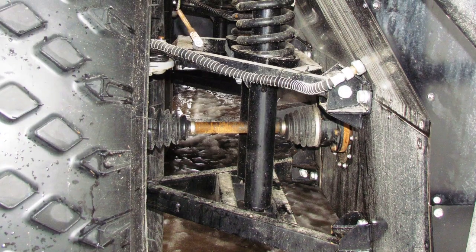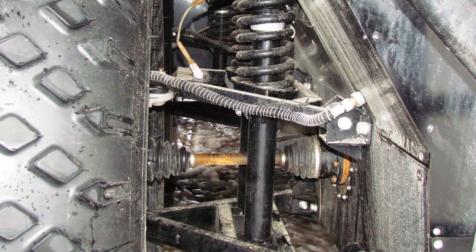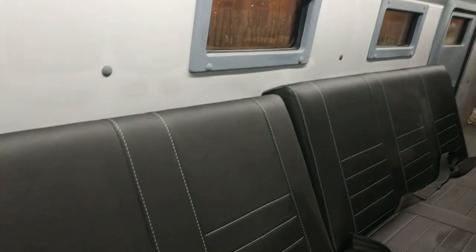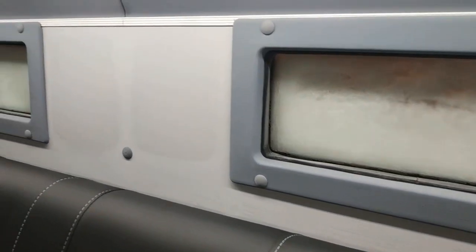The Rusek 3994 suspension is kept completely independent, which increases cross-country ability and average speed when driving off-road. Instead of a two-row all-metal cabin from Iveco Daly, the new Rusek received a completely original body spanning the entire length of the car.